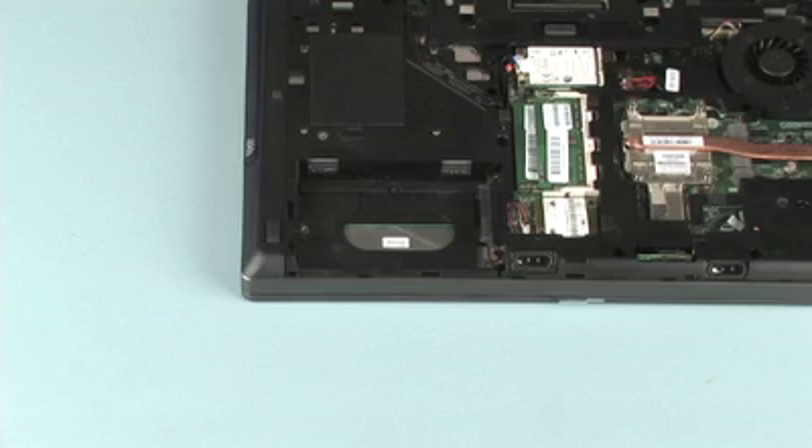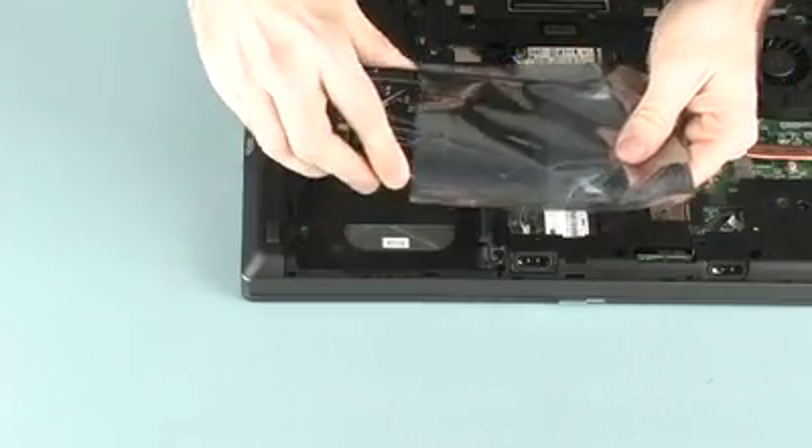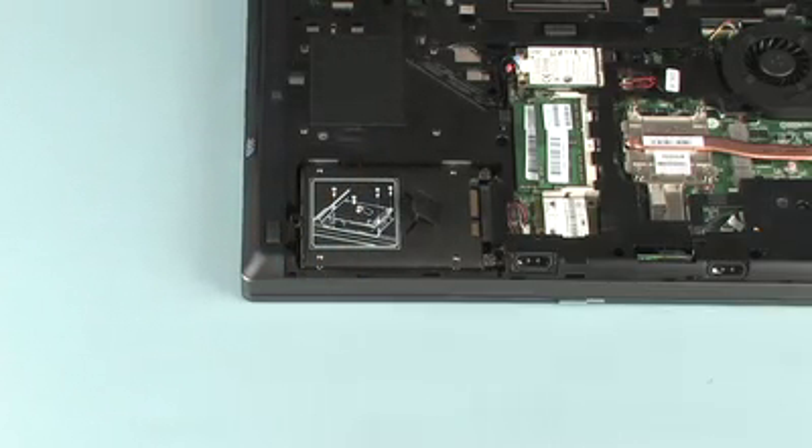Replacement. Remove the hard disk drive from the static dissipative bag. Place the hard disk drive into the hard disk drive bay and align it with the hard disk drive connector on the system board.